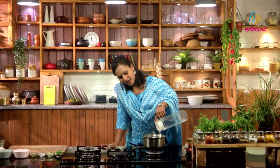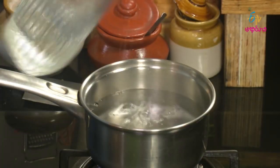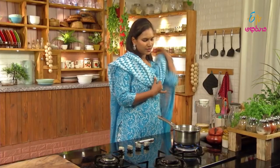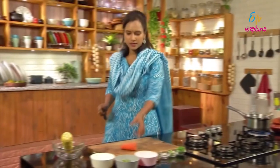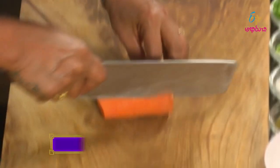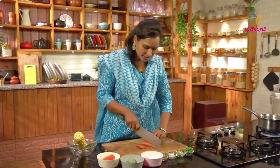Let's cook the soup. Let's cook our vegetables first. Let's cook the vegetables as well. Let's cook our vegetables in the middle.